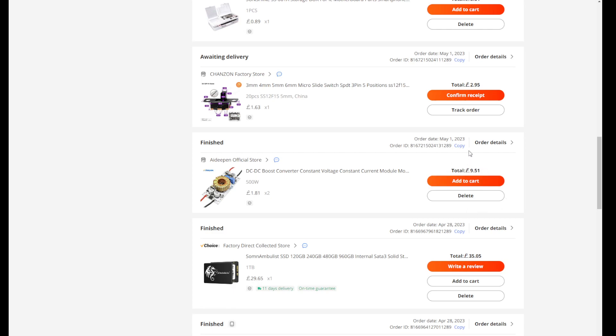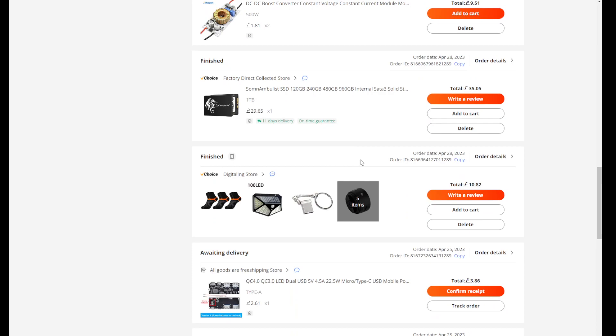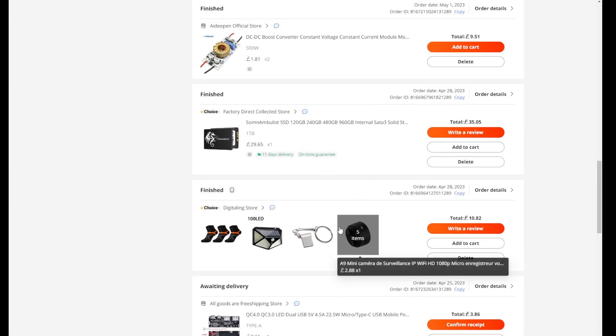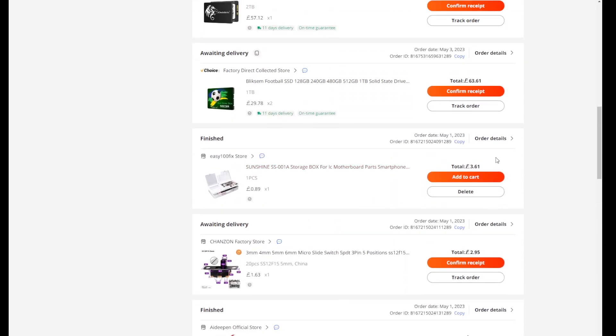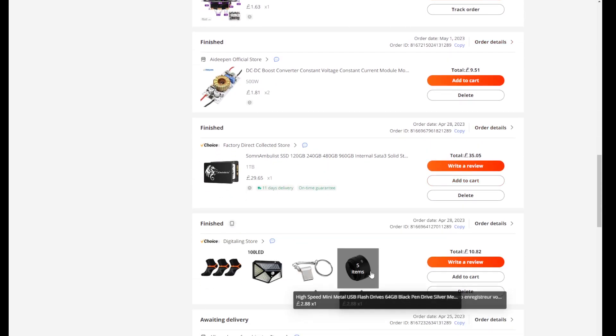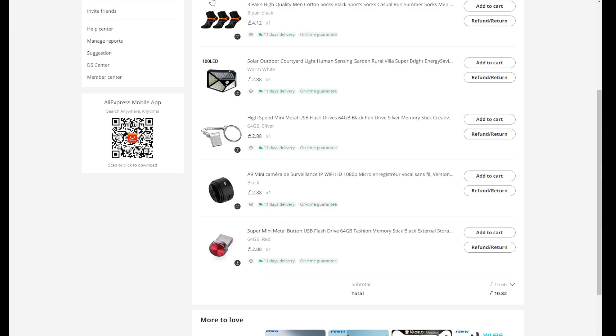I'm using these back and boost converters as they are - it's cheap, it's better to order them rather than build them. The only ones I would build are the ones with more power. That box was 3.61, and there are a few items - 10.82 for five items and socks.